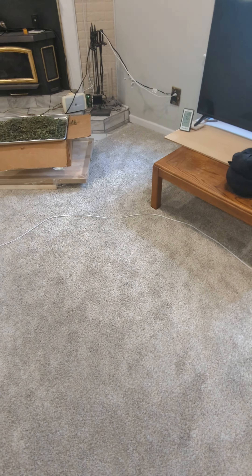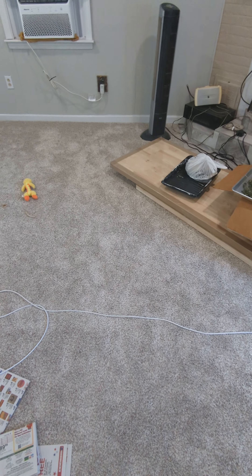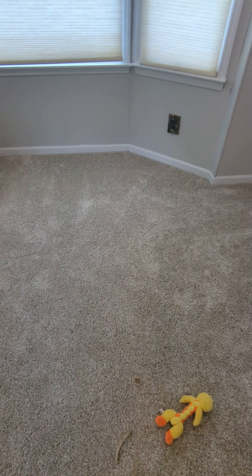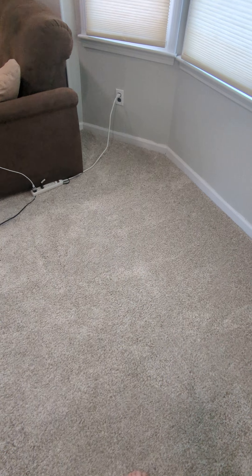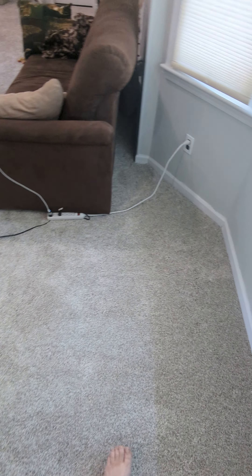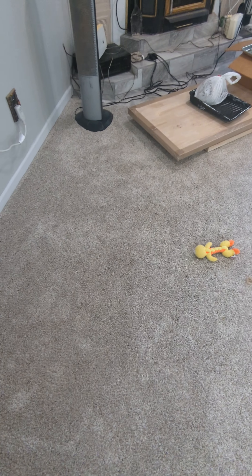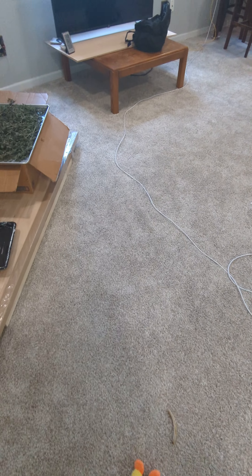So I got a gift card back from them for $147, which I actually just used the other day and bought an Oklahoma Joe smoker — that'll be another video coming up. I just seasoned the smoker and used it for the first time yesterday.